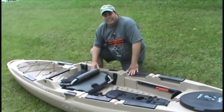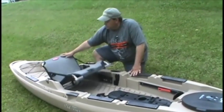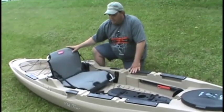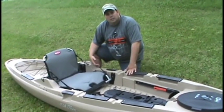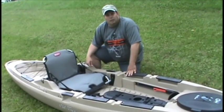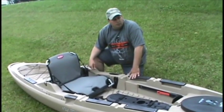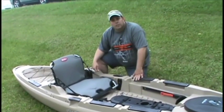On the back of the seat itself there's a bag area where you can put some of your tools and accessories — it makes it super handy. Again, this is a 13-foot version; there's also a 12-foot version. Go on to the web, check them out on the Old Town website, or go to your local Old Town dealer, check them out, and we'll see you on the water.